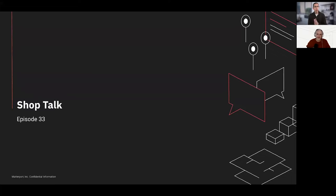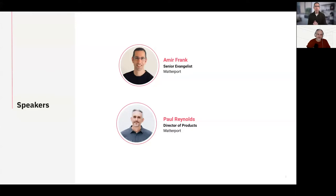Welcome everybody. Thanks for joining us today in another Shop Talk episode — this is episode 33. We have a lot to cover and we want to leave as much time as possible for questions at the end. Today we have with us Paul Reynolds, Director of Products at Matterport. Super excited to have Paul with us because he's been working on some really exciting stuff.